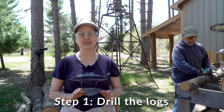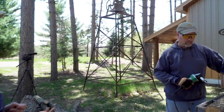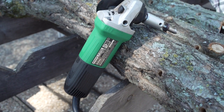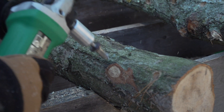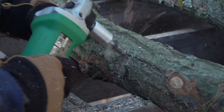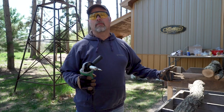Step one is to drill the logs — it's smart to wear some eye protection and ear protection. We're using an angle grinder with a specialty bit. Instead of using dowel plugs we've got the natural spawn in the sawdust. The key to the holes is to keep them about six inches apart in a diamond shape around the log, so you end up with a lot of holes. Once filled, the log will be full of spawn and it'll last like 10 to 12 years inoculated.